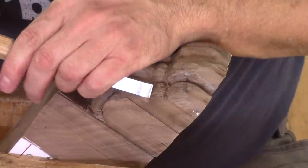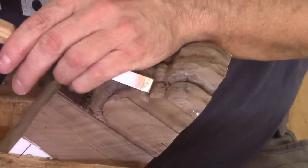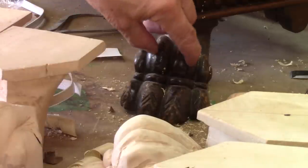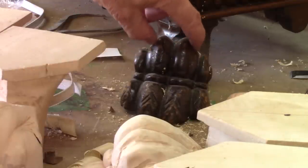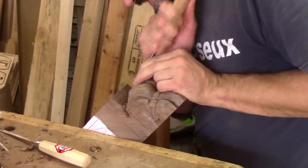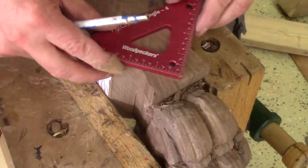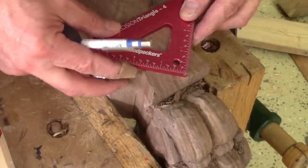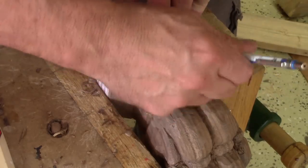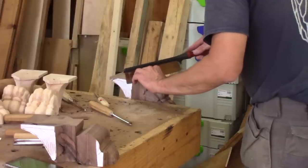This is what it looks like after two and a half hours. It looks a lot like a lion's foot. But I still need to make this part. Now I need to take care of the top of the leg. After marking what I need to remove, I use a hand saw to cut most of it and finish the job with chisels and gouges.